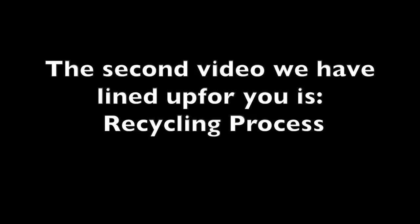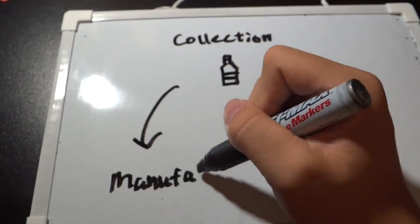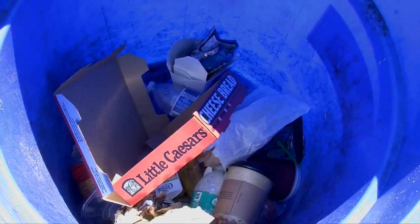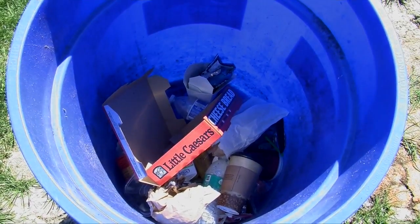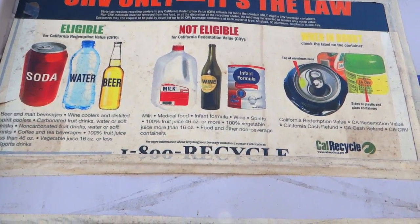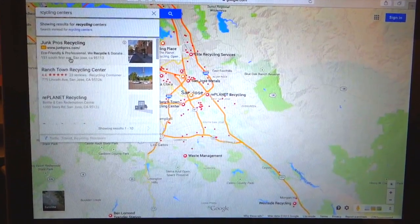The second video we have lined up for you is recycling process. The recycling process involves collection, processing, manufacturing, and purchase. The first step is collection — collect raw materials such as paper, plastic, and aluminum, then bring them to the recycling centers near you. You can easily find these places on the internet.